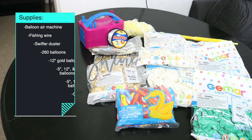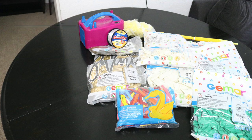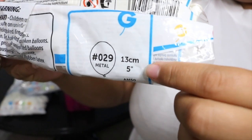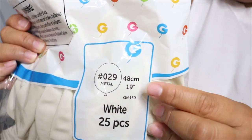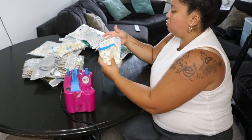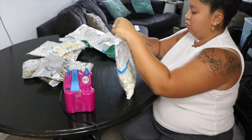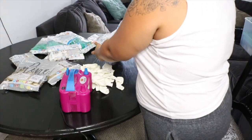I decided to use Jamar balloons because there's an Orlando distributor, so I can get them quickly for last-minute tutorials. I'd suggest going on their Instagram or website — I'll link everything below so you can find a local store near you or see if they ship to your area.